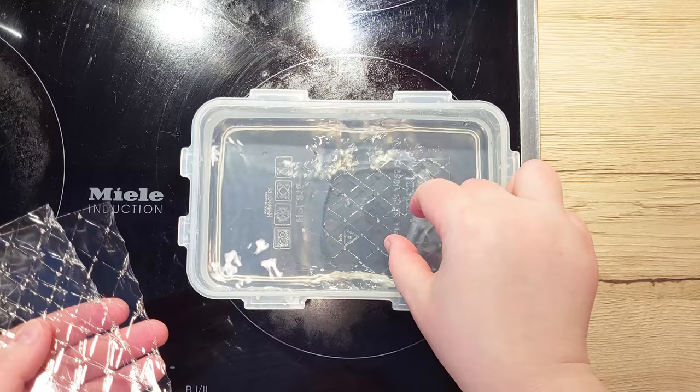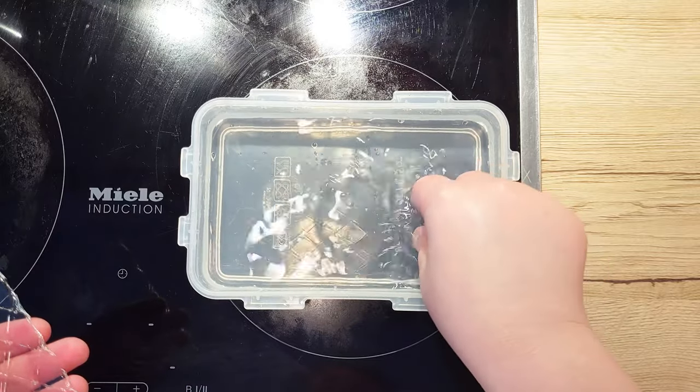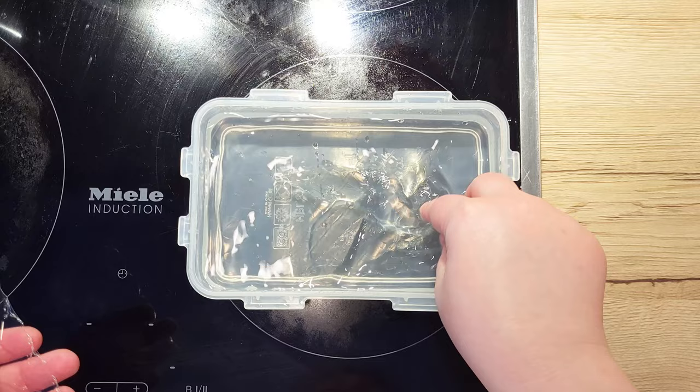So first, let's soak four gelatine sheets in cold water and set them aside for about 5-10 minutes.